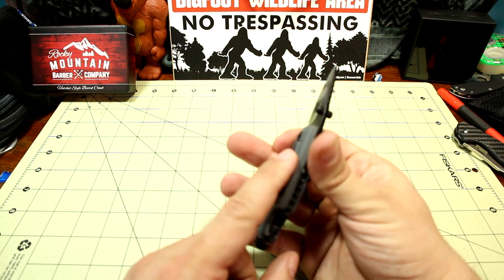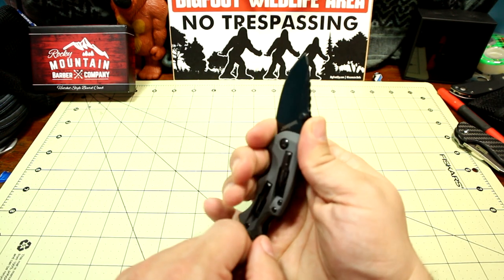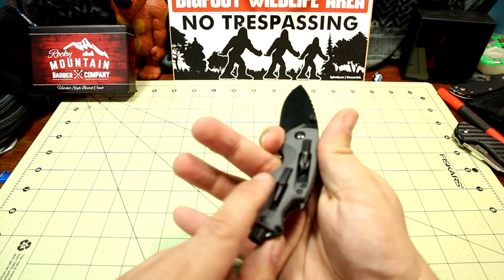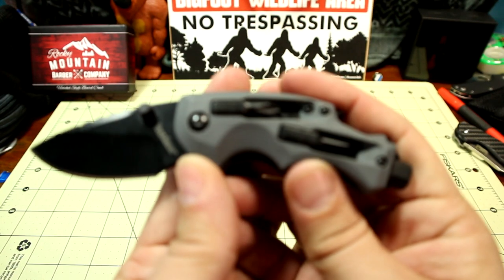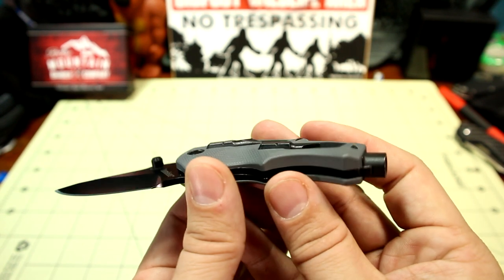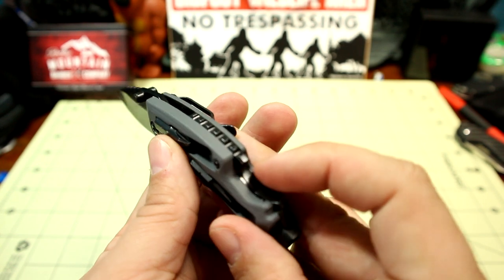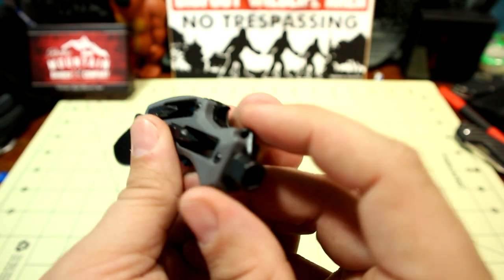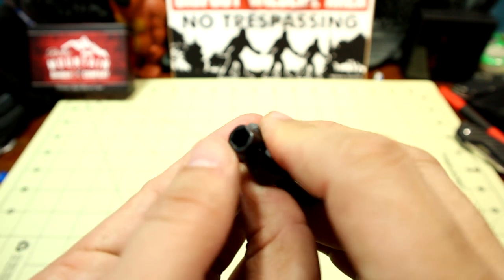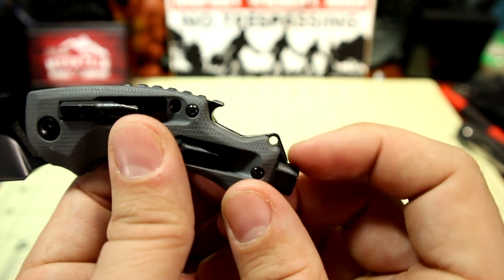Because it has that thicker handle scale, the actual choils for the finger actually feel a lot better — they just curve into that handle scale. But then you feel these weird spots of texturing because of the hex bits. Going into the handle, overall it's the same shape, just thicker. It's a GFN handle scale and the hardware is blacked out. The stainless steel backspacer with the bottle cap opener is blacked out, but instead of terminating in a flathead lanyard hole, you have the actual hex bit driver portion — just a flat end. I just noticed there's a very tiny little lanyard hole there that I hadn't seen before.